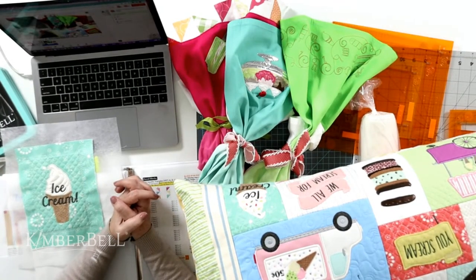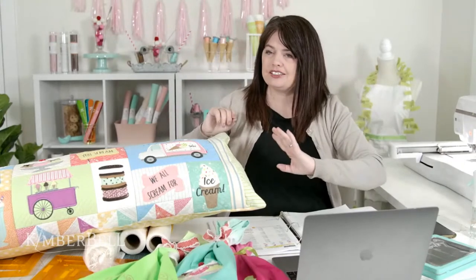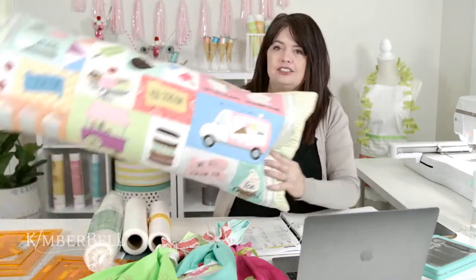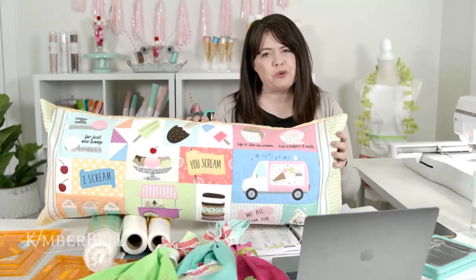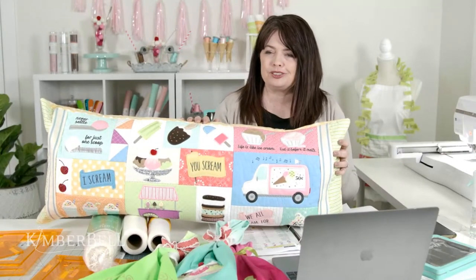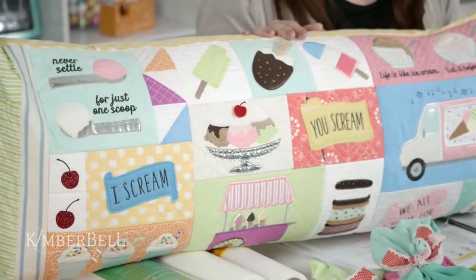Hi everyone, hello and welcome to the lunch hour sew along. If you were with me earlier for What's New Wednesday, you know we just talked about Cup of Cheer. Now we're going to switch gears and put on our ice cream hats because this is part two of the Two Scoops bench pillow. If you missed part one, it's not too late — you can always find part one, part two today, and part three which comes on Friday on YouTube and Facebook.